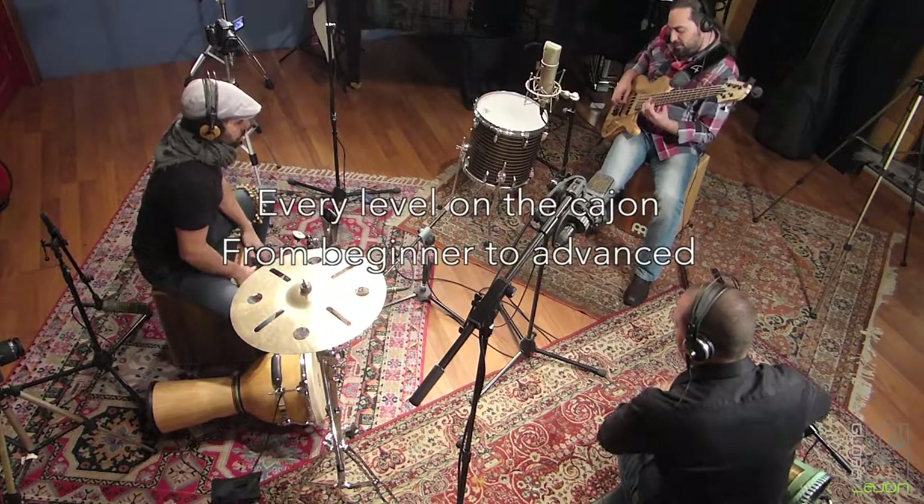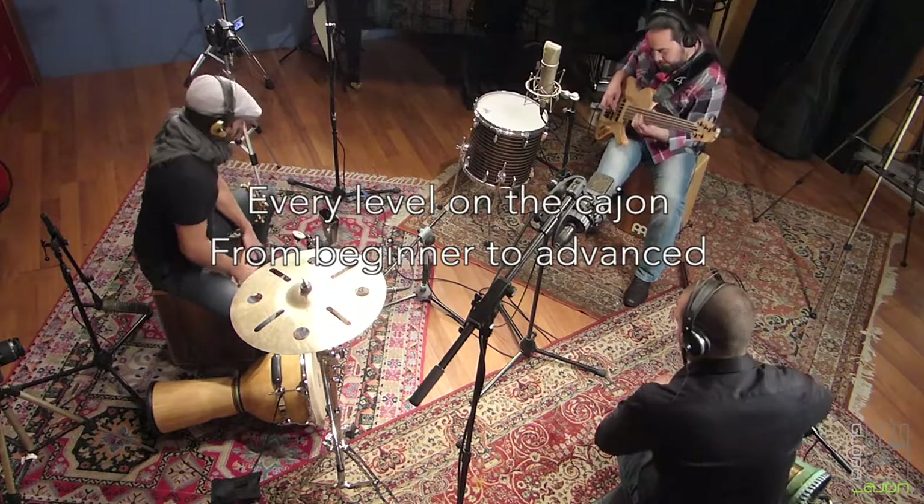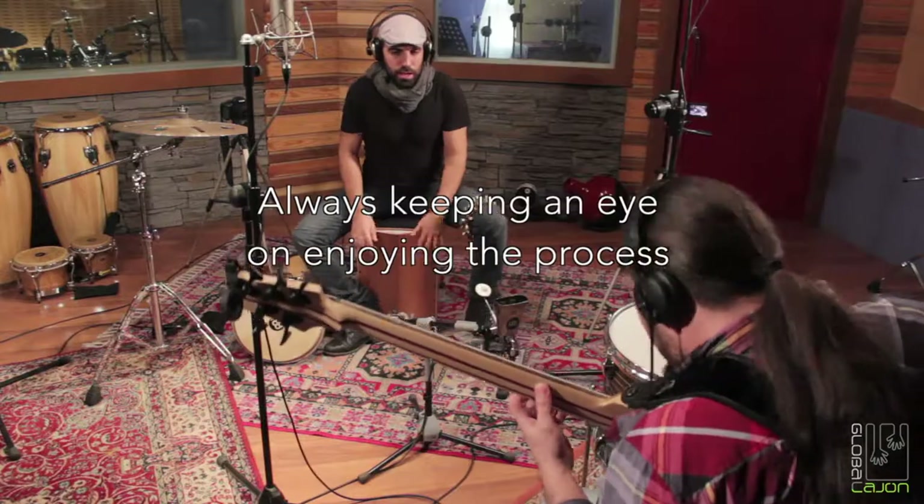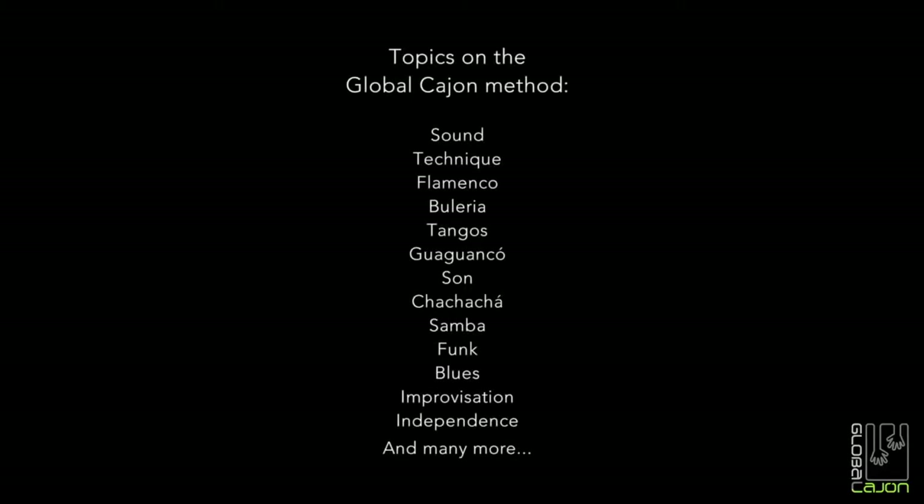One of our main problems is that we have a big set of things and only two hands — and this is a very deep concept, actually. Welcome to this cajón method. I'm sure we are going to enjoy the journey together. Thank you.